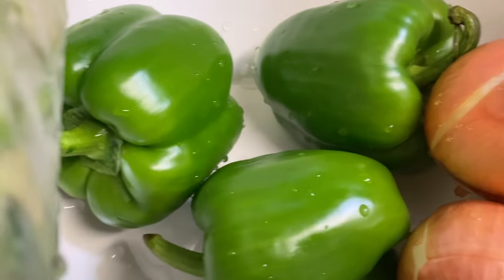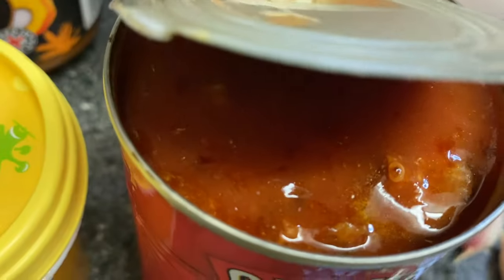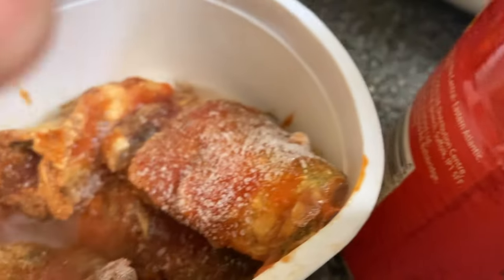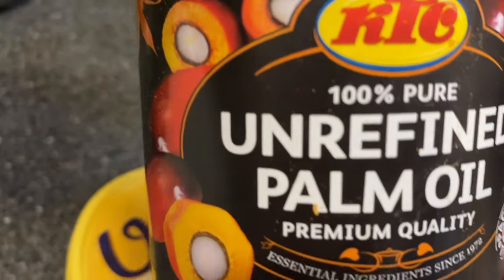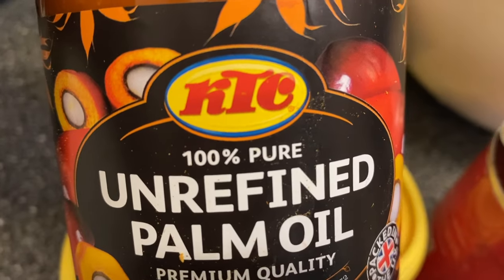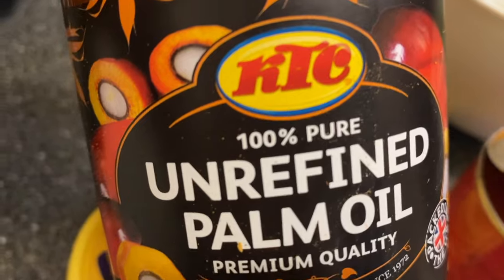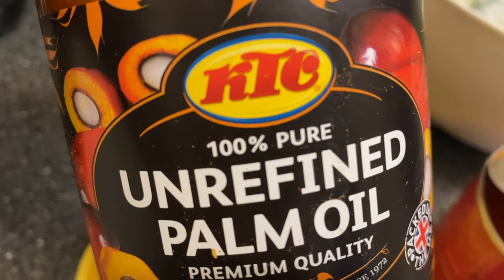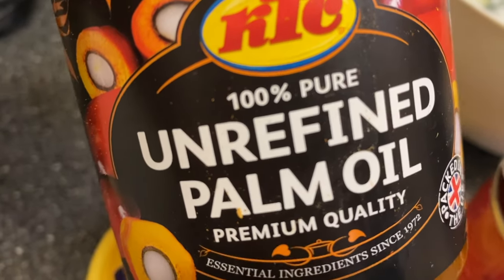I'll be using three green bell peppers and three small onions. I've also got leek. I'm going to be using one and a half cans of pichar in tomato sauce — this is a fresh one I just opened, and I also have some left from my previous cooking. I'm using palm oil — this is not a sponsored video, this is just what I use and I love it. This palm oil works very well for me when making pondu.